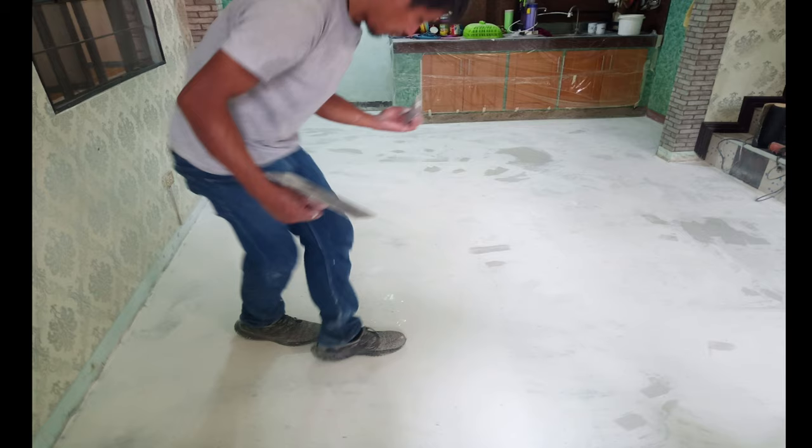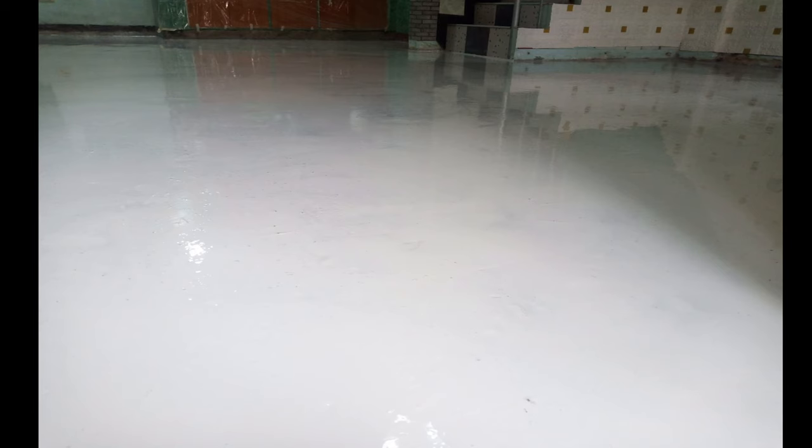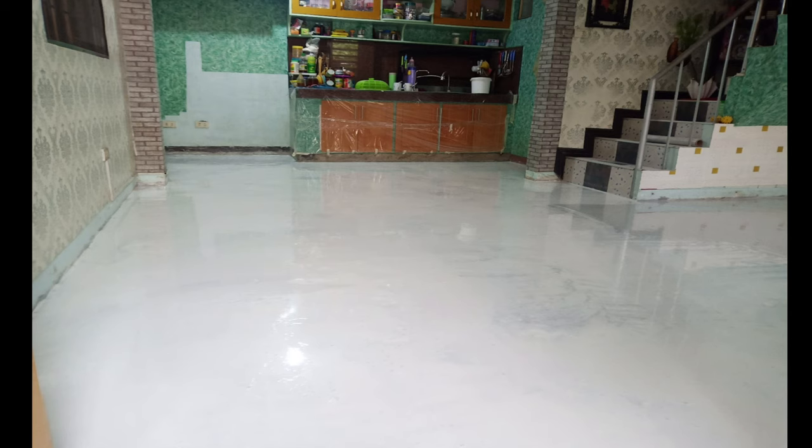And then after that, need natin i-primer and then gamitan ng epoxy pati. So as you can see, napantay na natin and we're applying epoxy pati para sa malalalim na butas. And then another layer of epoxy primer. So makinis na siya. And then the following day, need natin yan i-sanding.